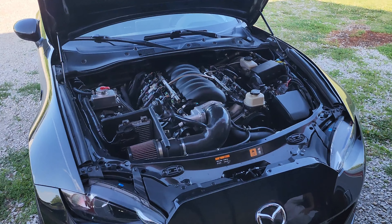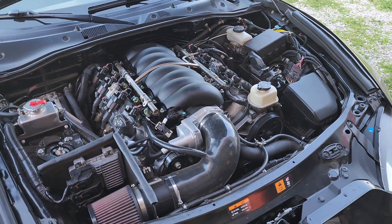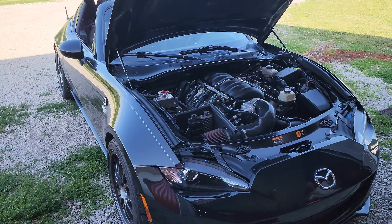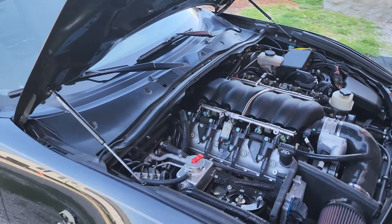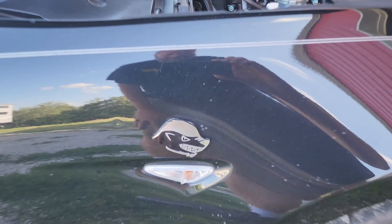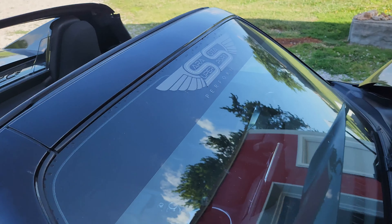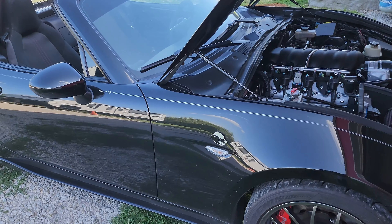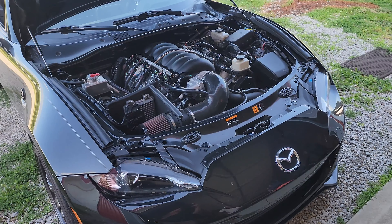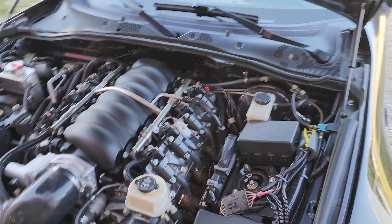Look at this! A while back, a crazy guy told me he wanted to put an LS3 into a 2017 Mazda Miata — cammed with long tube headers — and I said that thing ought to fly. Today my dream came true. I got to drive the Honey Badger from Sarasota Super Sport. Lawrence Stubbs put this thing together and it absolutely rips. You hit that pedal in any gear and it's going to pin you to the seat. It is an absolute thrill ride.